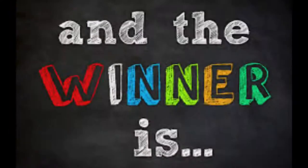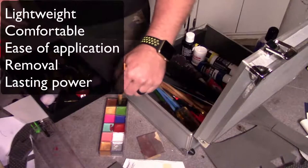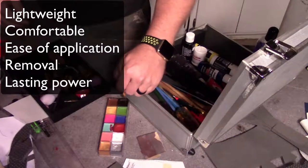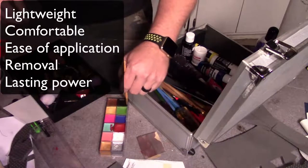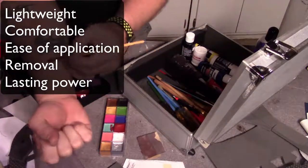Let's get a drum roll — and the winner is this. In my opinion I believe that the Createx airbrush color was the best. Yes, this is for fabric, but it is lightweight, it was comfortable, it's easy to apply, removal was easy, and it has a lot of lasting power over some of the other ones.